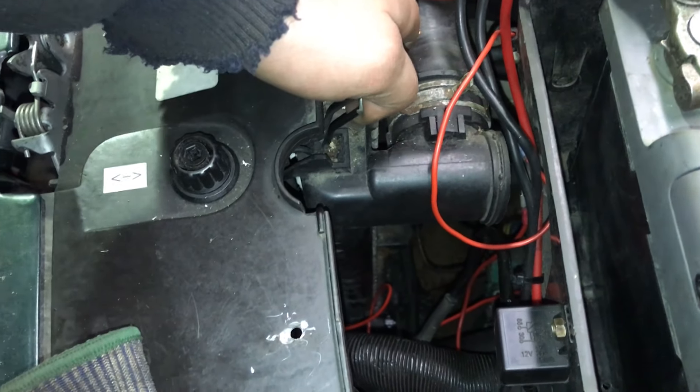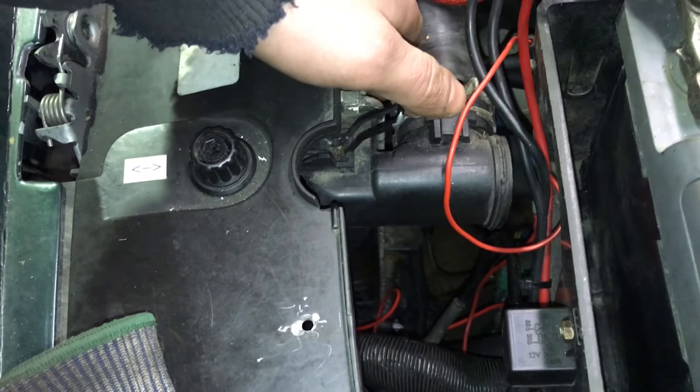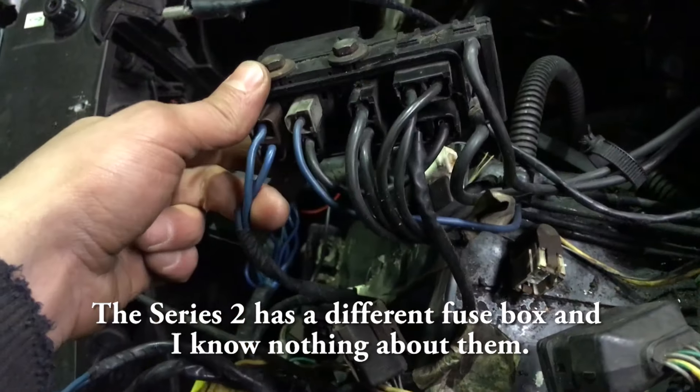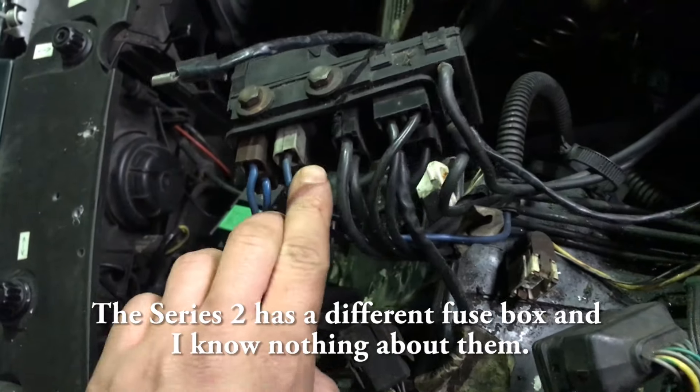Release the radiator clips. Here are the three connectors on the fuse box that you should remove.